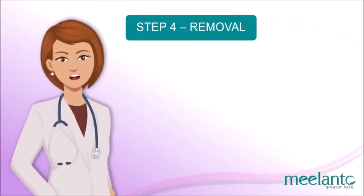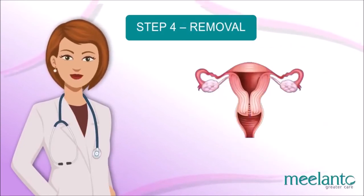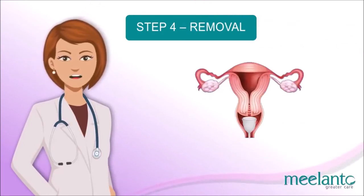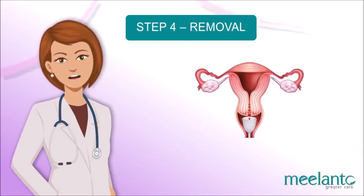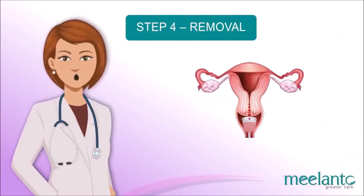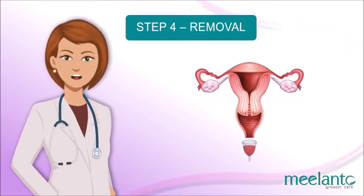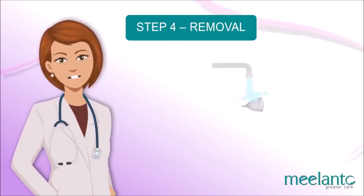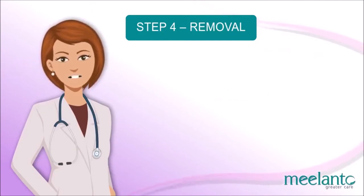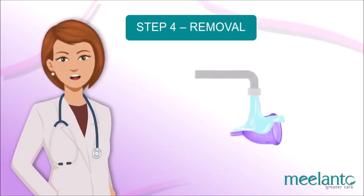Step 4 — Removal: To remove the menstrual cup, sanitize your hands with water. Start by bearing down using your pelvic muscles and continue until you can reach the stem. At this point, you can wiggle it back and forth and downward. Many women find it easier to break the vacuum by pinching the base. Always remove the cup in an upright position to reduce spillage, then empty it into the toilet and rinse it — remembering the suction holes — and reinsert.